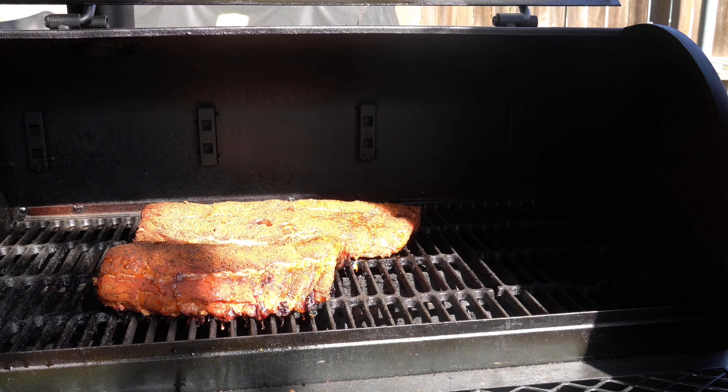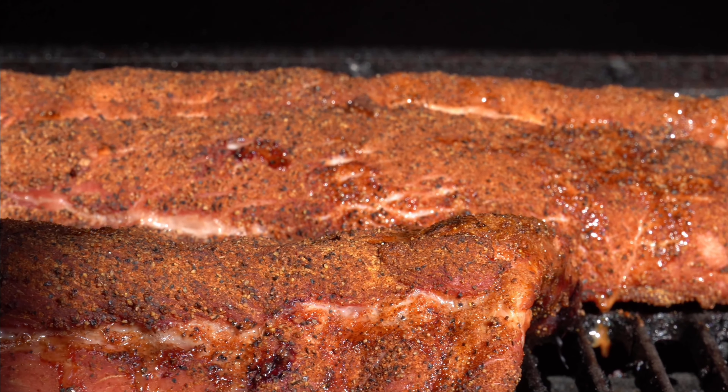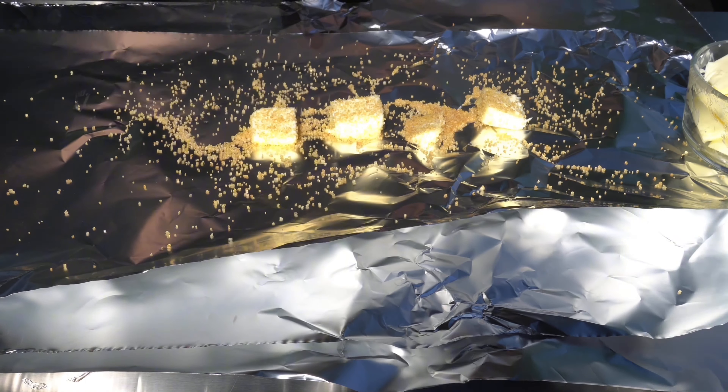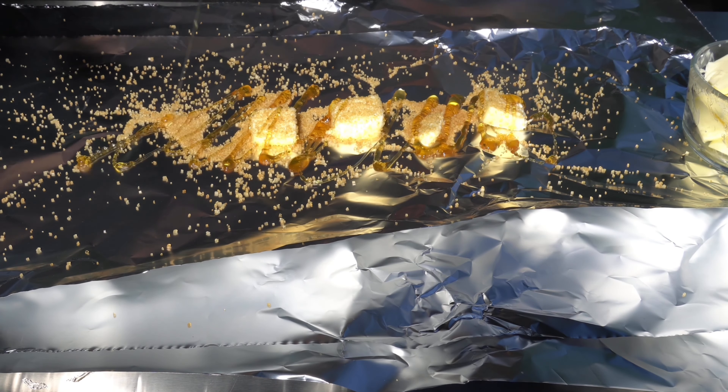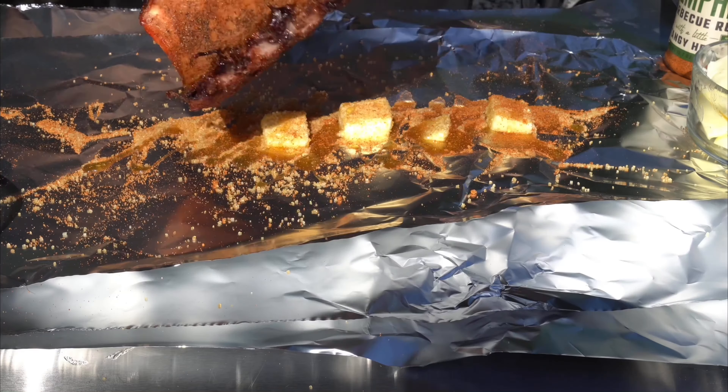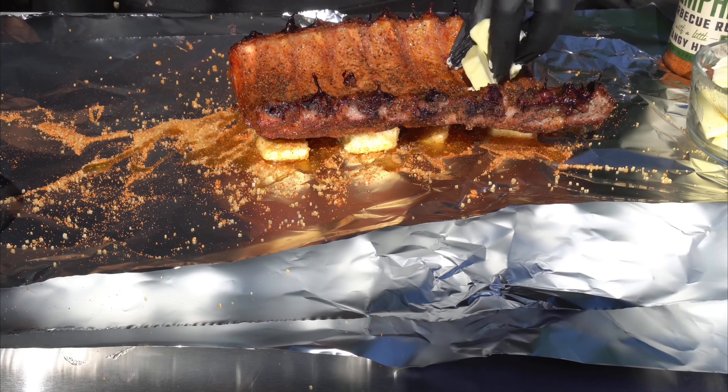After two and a half hours, we're going to go ahead and wrap our ribs, and as you can see the bark is set. Letting the bark set is a crucial point before we wrap. I usually wrap after two to two and a half hours because I don't want to over smoke the ribs — too much smoke will leave a bitter taste on your spare ribs.